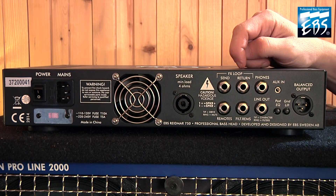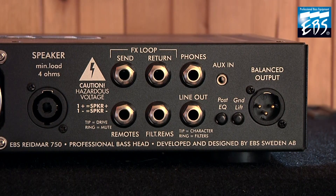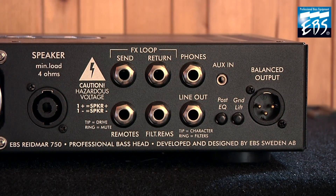The rear panel: the FX loop, send and return, phones here, aux in here, the remote control here and here, line out, pre-post EQ here, ground lift and the XLR out.